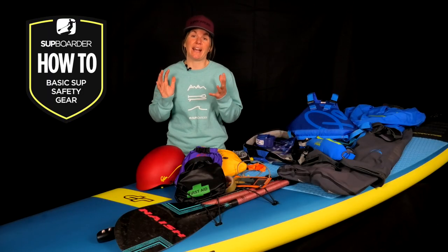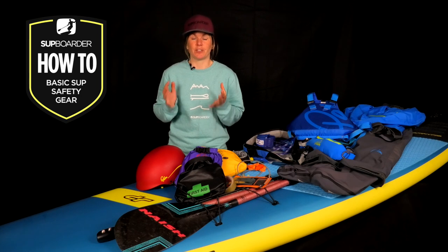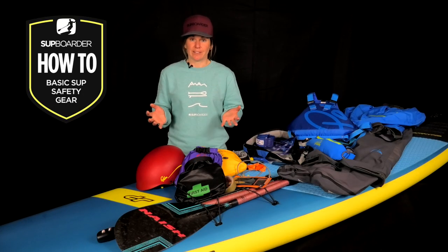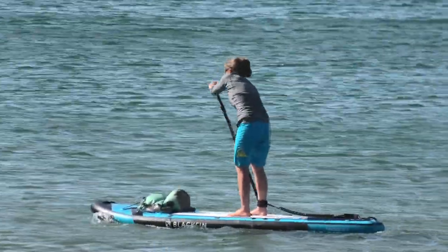Now I for one have had many happy and trouble-free paddling experiences, but I know only too well that the situation on the water can change really quickly. Weather and paddling conditions can quickly change — you can get wet and cold when you're least expecting to, kit can break or fail, or you might need to call for emergency help when afloat.